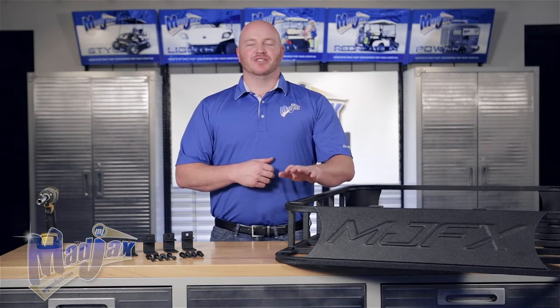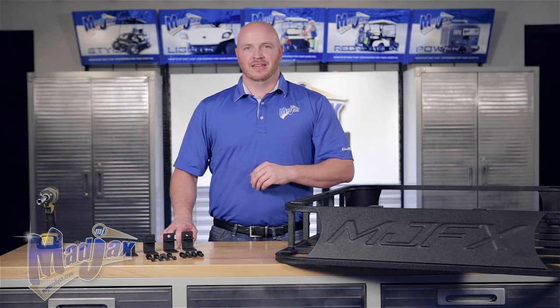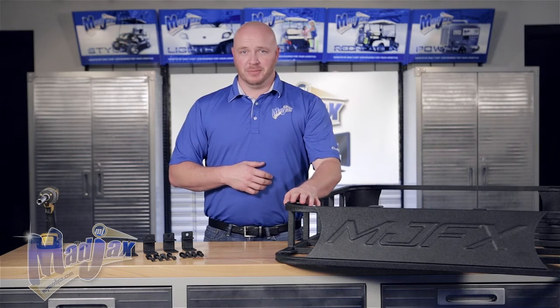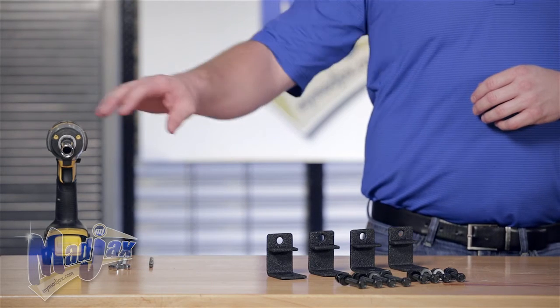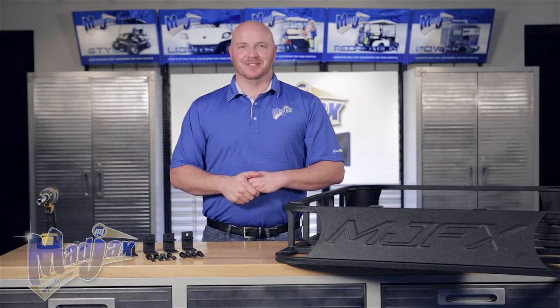Today we're installing the MJFX Armor Roof Rack using brackets designed for the Yamaha Drive. Included in the kit are the four mounting brackets and the hardware pack. The roof rack is sold separately. To do this install we're going to use a 5/16 inch drill bit, a 13 millimeter wrench, a 13 millimeter socket, and two cordless drills. Now let's get started.